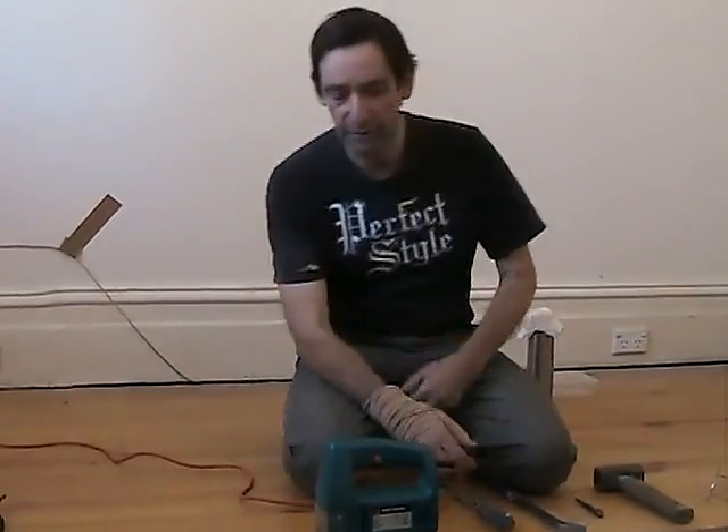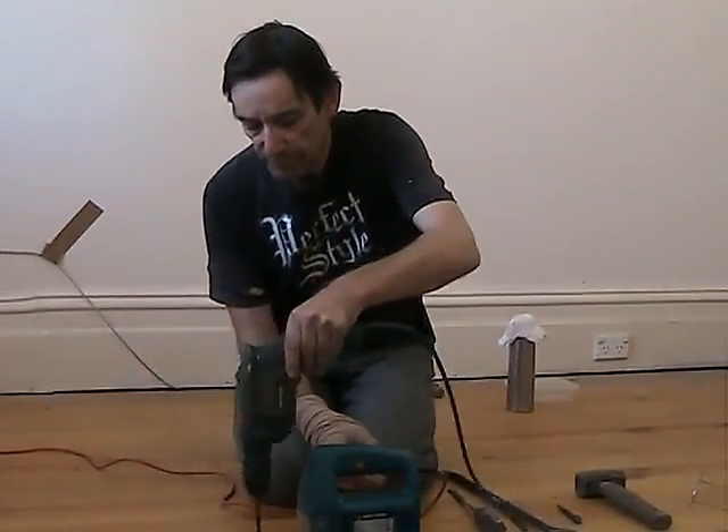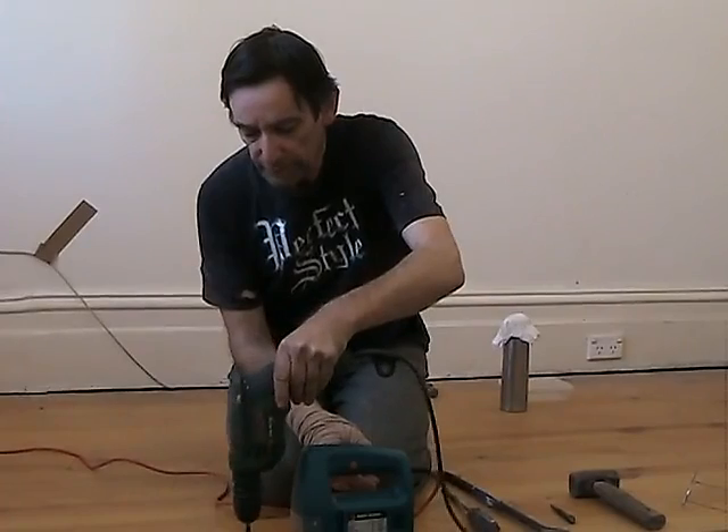I've been looking on the internet for a good instructional video on how to lift tongue and groove floorboards from an old flooring system and couldn't find anything very good, so this is just a quick demo of how I'm doing it. First of all, I use this power drill to drill holes between two floorboards.